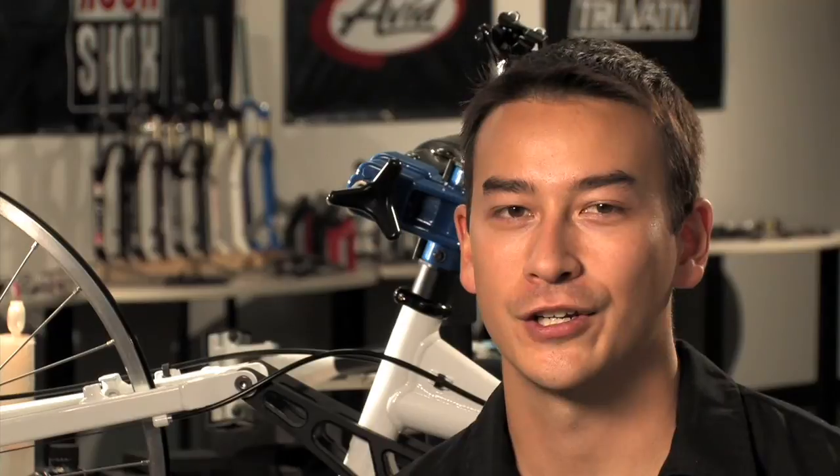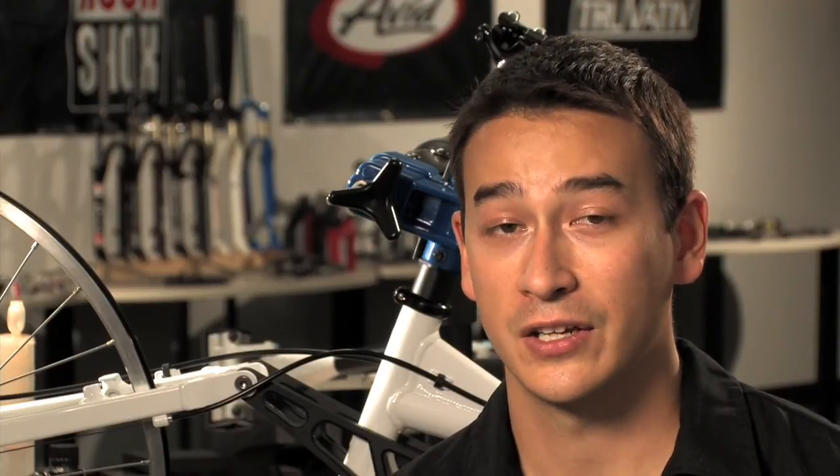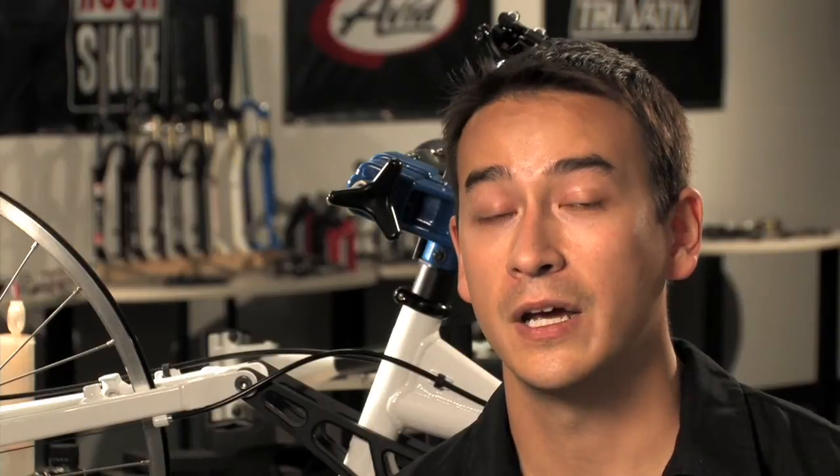Greetings, I'm Hurt Castro coming to you from our state-of-the-art suspension development center in Colorado Springs. Today we're going to learn how to remove the lower leg assembly from RockShox forks. This is the first step in servicing any fork — it allows you access to the fork bushings, damper system, and the spring system.